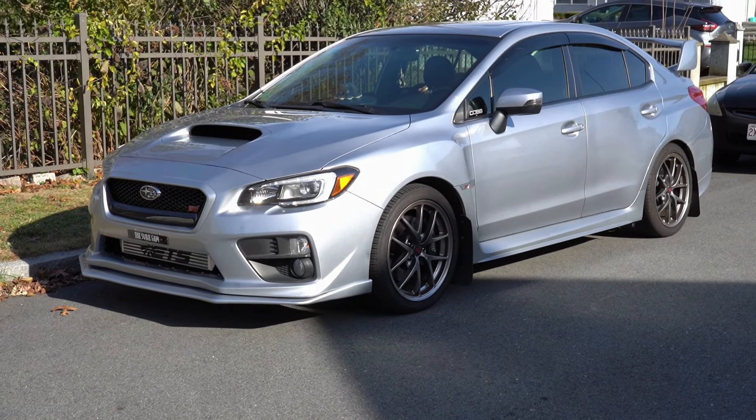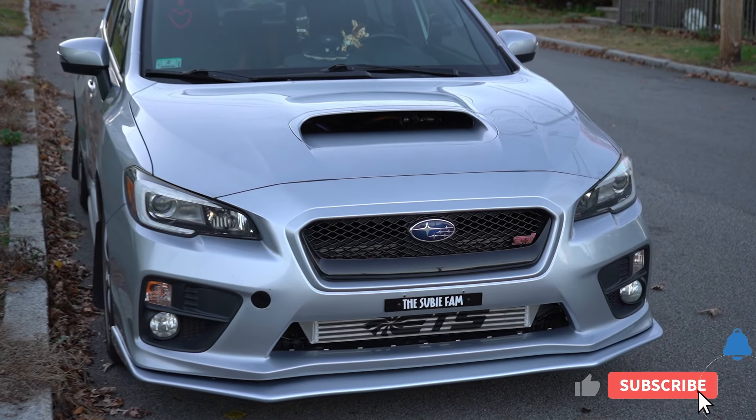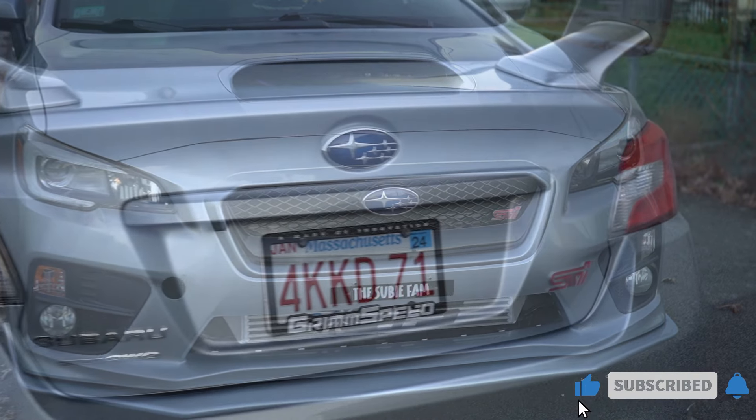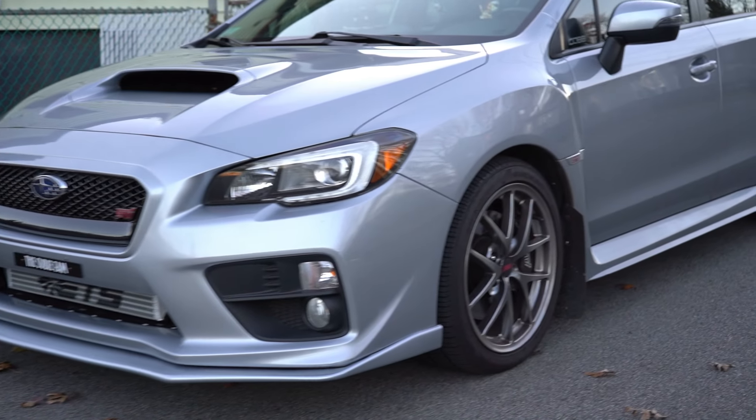If you're liking all of our content and all the videos we've been dropping, make sure you hit that like button, hit the subscribe button, hit that bell notification button — show us the love, give us the support. SubiFam out, baby.